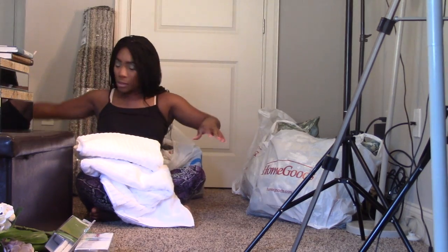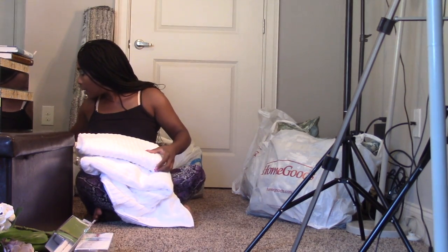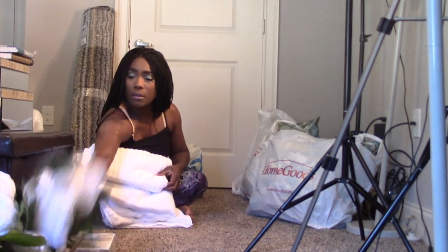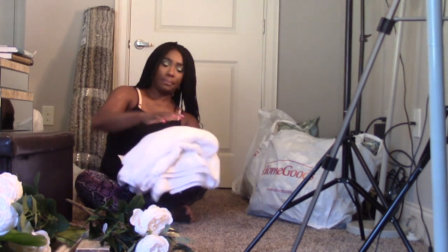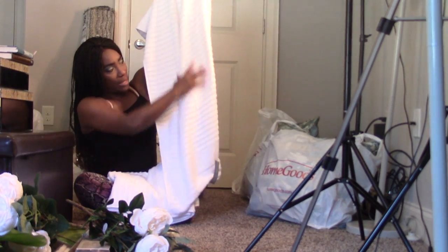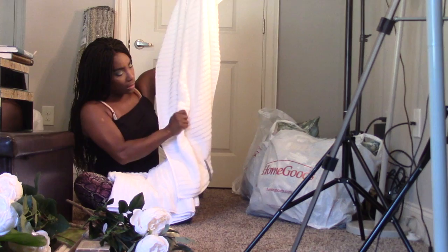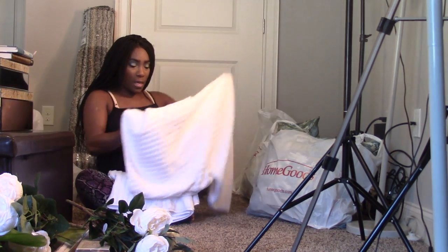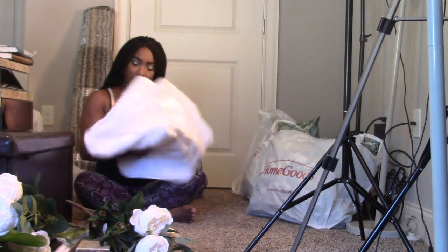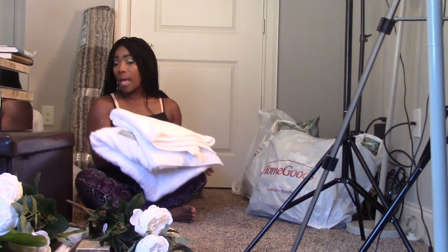More Home Goods finds. These are just towels I want to go in the garden tub — a nice texture rather than a print. I wanted something textured, so I got that. Two of these, and they were $7.99 a piece. Not bad.